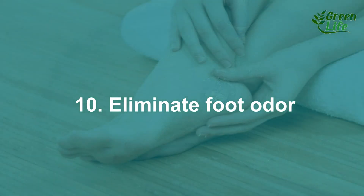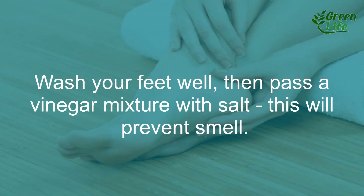10. Eliminate foot odor. Wash your feet well, then apply a mixture of vinegar and salt. This will prevent smell.